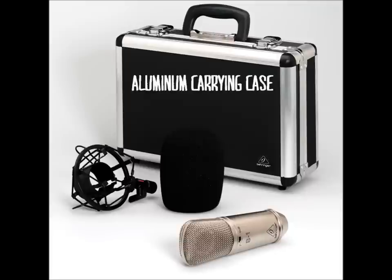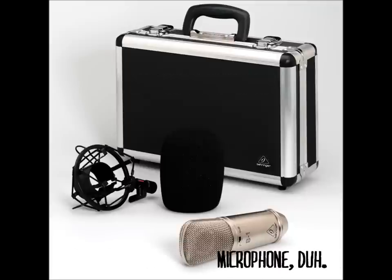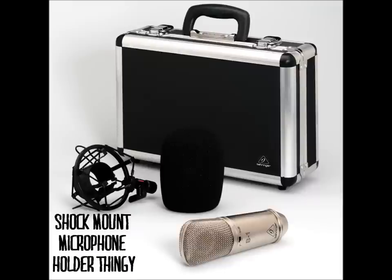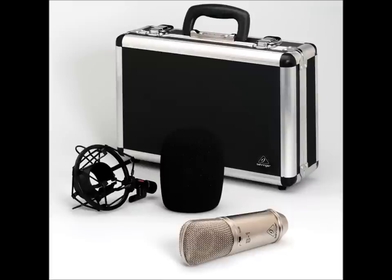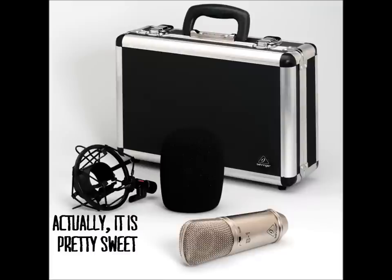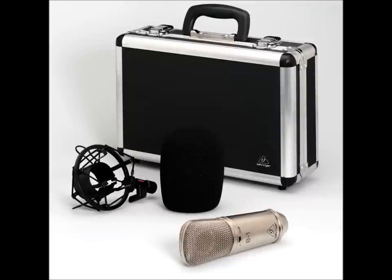What does it come with? It comes in a case, along with the microphone and a shock mount — also called a spider mount — which is good for cutting down on vibrations and also looks cool. It's a very good quality build and fairly heavy. Last but not least, it comes with a foam filter which acts as a windscreen.